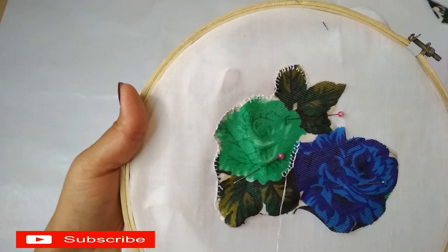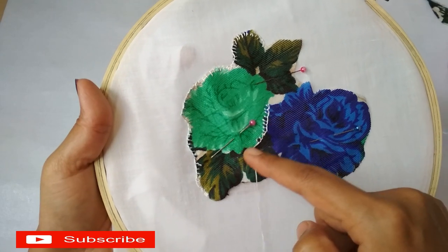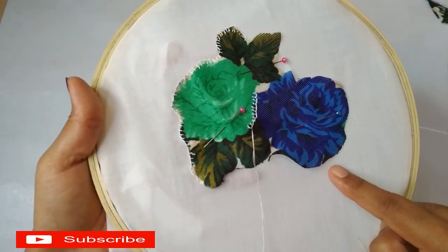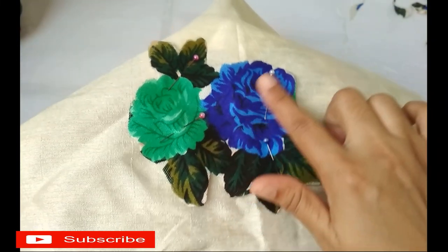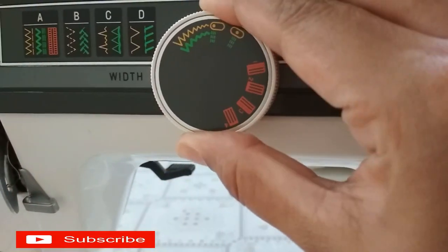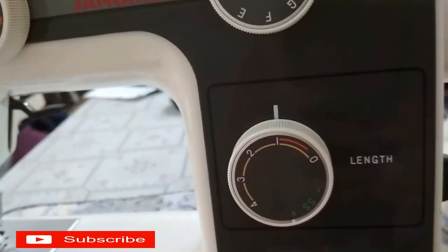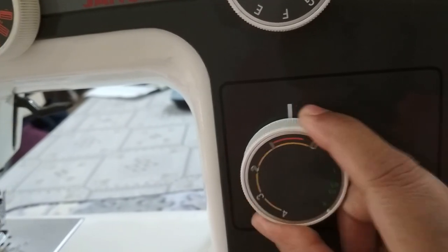We are going to make a cut in the middle of the leaf. We are going to make a paper. Now we have to put the paper in the back and put it in the machine. Then we have to select the zig-zag shape. We have to select the length 1-0.